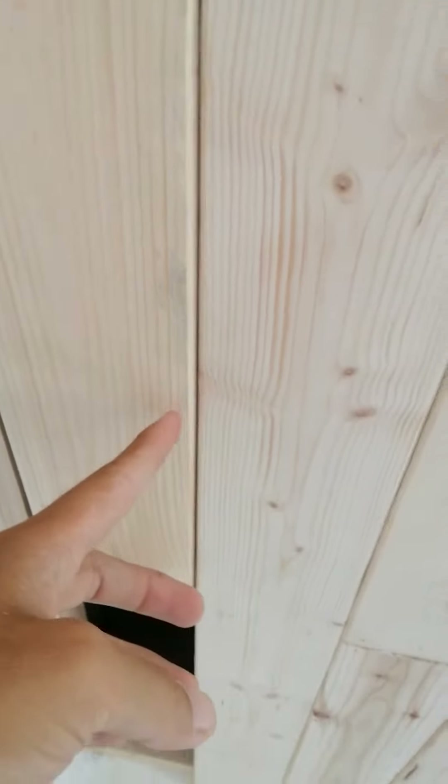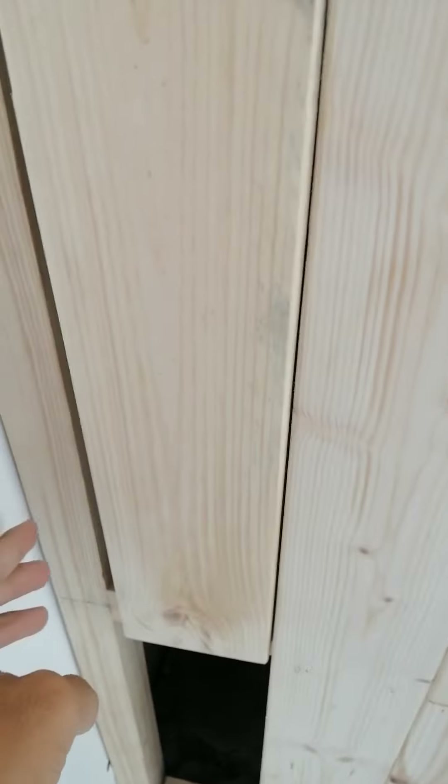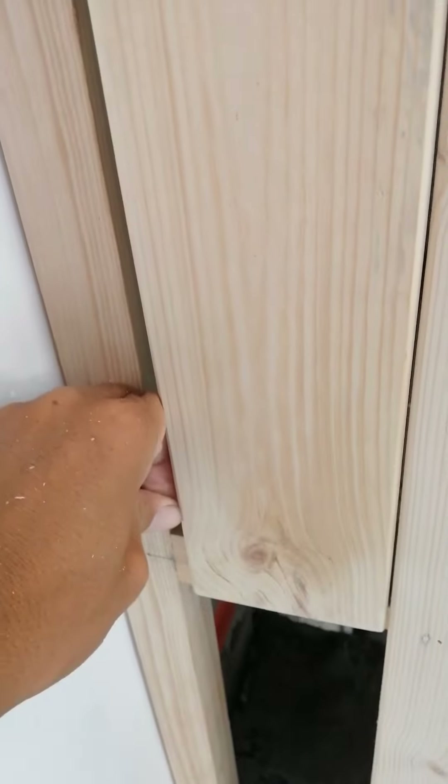Quick tip: you have that gap like this and it's kind of hard to push it all the way just with your hands.